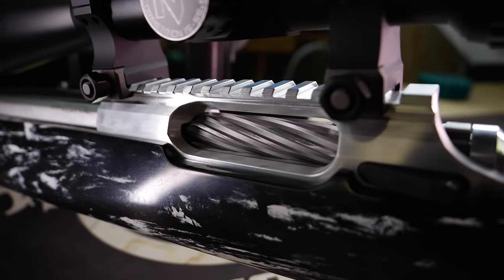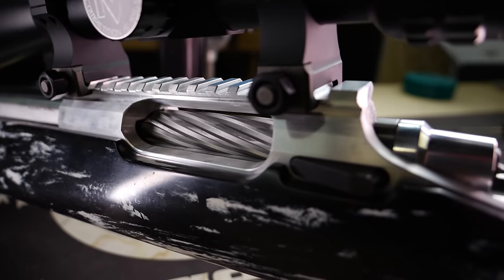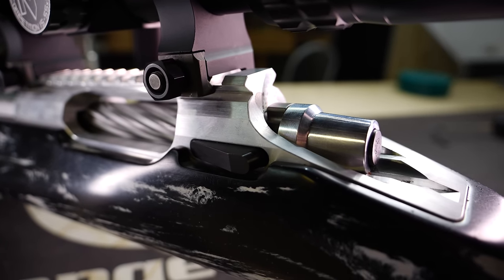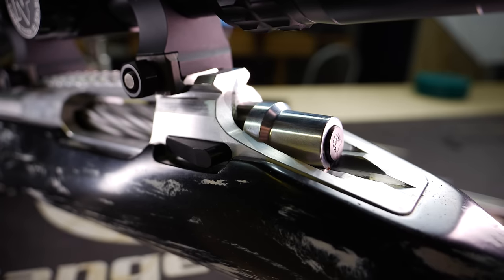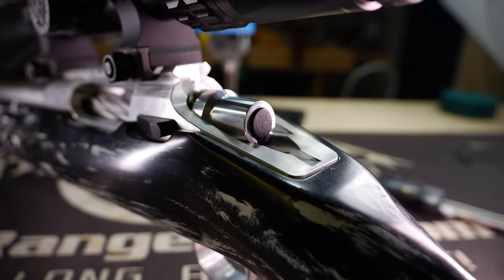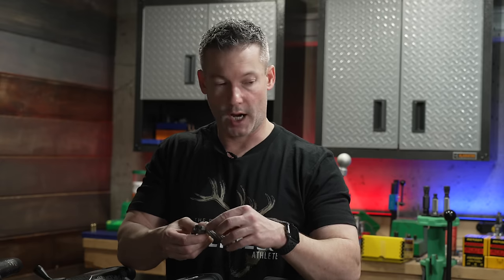Now let's walk through the rest of these actions. Down here we've got the Stoll Panda — it's an aluminum action, been around a long time, with tons of bench rest and F-class records and wins. Why I included it: it's very configurable — you can get it set up like a 700 clone with a plunger-style ejector. They're going to have Sako extractors. This one happens to have the TG ejector, which is a mechanical ejector, and I really like the action.